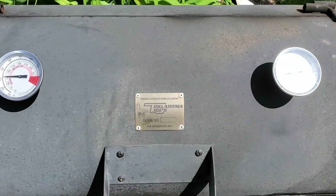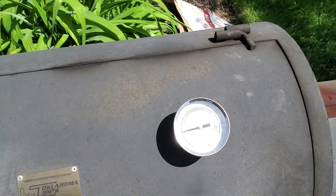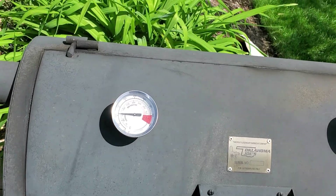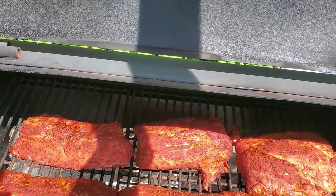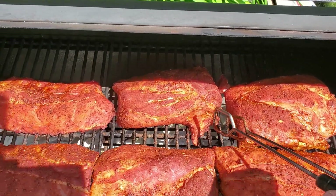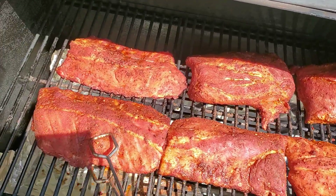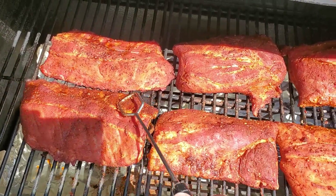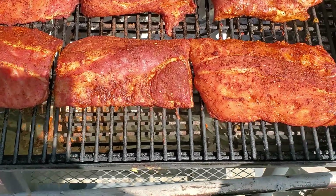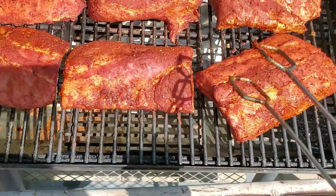We're gonna check the progress going on here. Looks like we're maintaining about 250°F — that's gonna be good. Looking good. Maybe need to get this just a bit, get some separation in there between the two. I'm gonna rotate this.